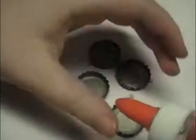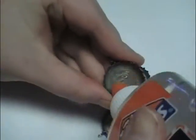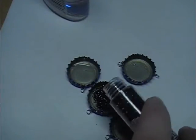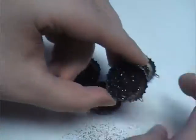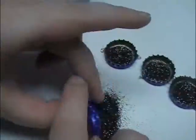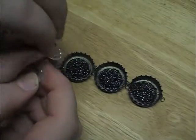I'm using some clear school glue to fill in the inside of the bottle caps so that the glitter has something to stick to. You can use glossy accents but it's much cheaper to use school glue and it works about the same. I'm tapping the edge of the bottle cap to distribute the glitter and remove excess spillage, then setting these aside to let them dry for a little bit.